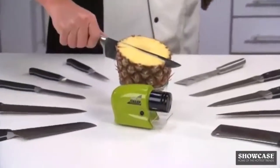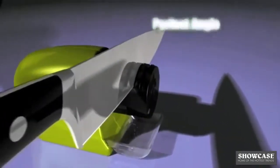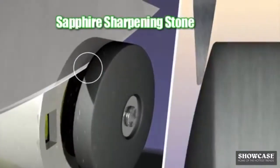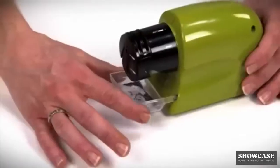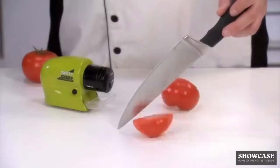With Swifty Sharp it's as easy as can be. Simply place the blade in the guide and slide. The guide holds the blade at the perfect angle as the professional grade high speed sapphire sharpening stone rotates, sharpening and honing the blade, restoring the razor sharp edge. And under the guide is a catch tray to grab the shavings that fall away.